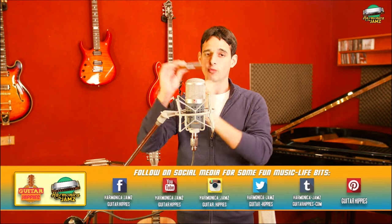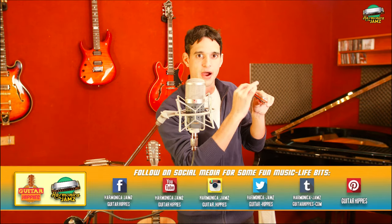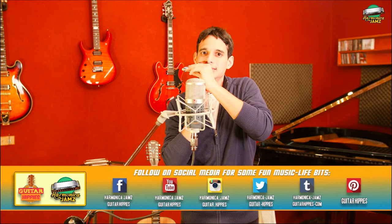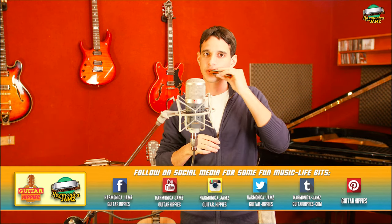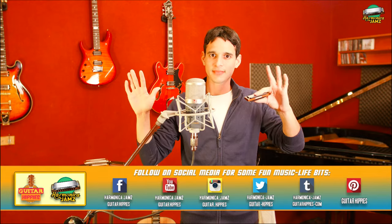So let's begin. When you pick up the harp before you even start to jam, what you want to do to make it easier to slide around and play is you want to just slide it around your wet mouth once or twice, and we're good to go.